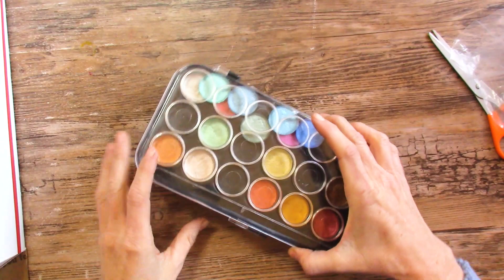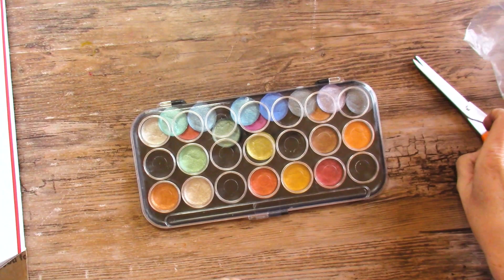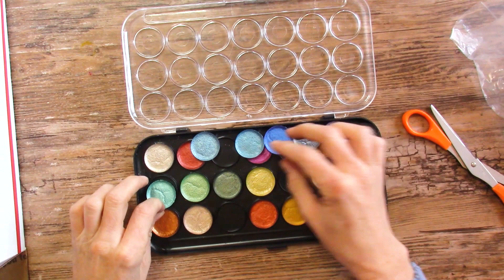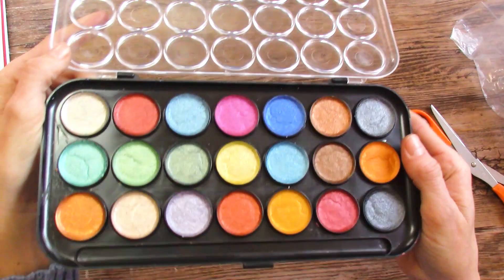And then we have Yasutomo Metallic Watercolors. I really like metallics — these are watercolors and they are just really fun. They didn't stay in their little tubes, so we'd just be guessing where they're supposed to belong, but that's okay — let's put them wherever we want. You can see the sheen on them. That will be fun to try out.